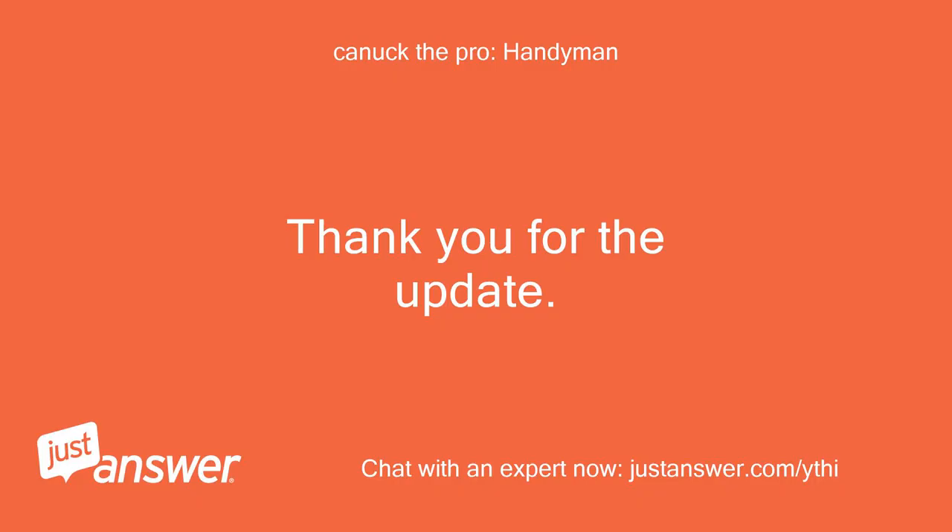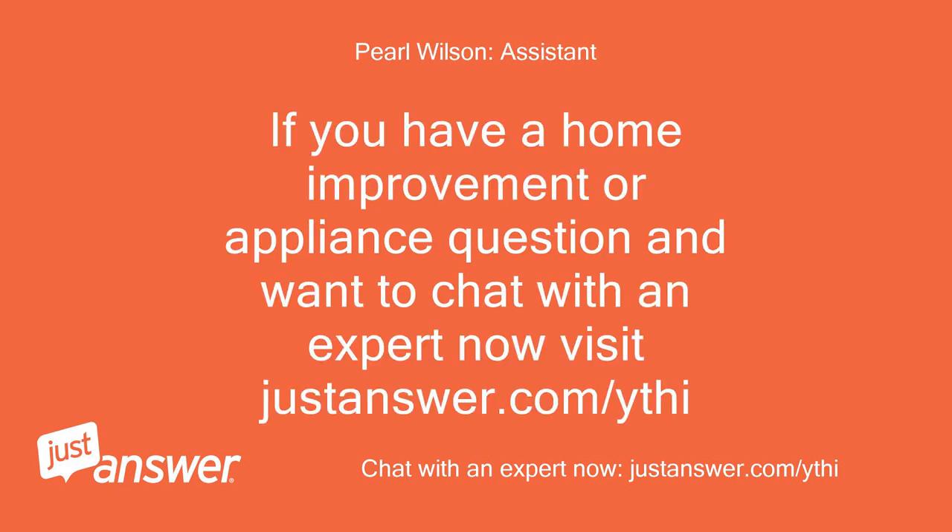Thank you for the update. If you have a home improvement or appliance question and want to chat with an expert now, visit justanswer.com.